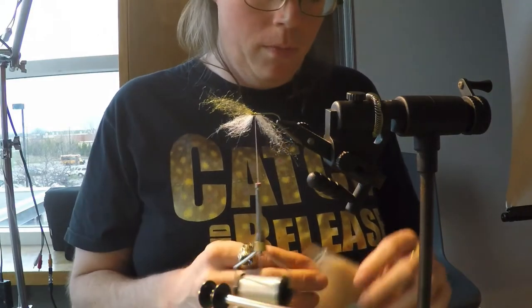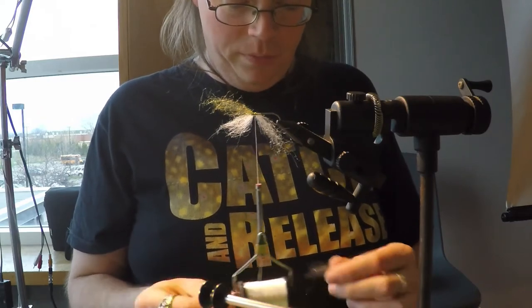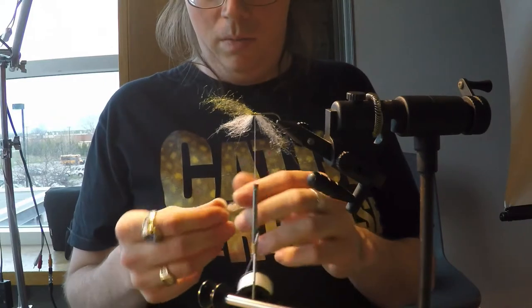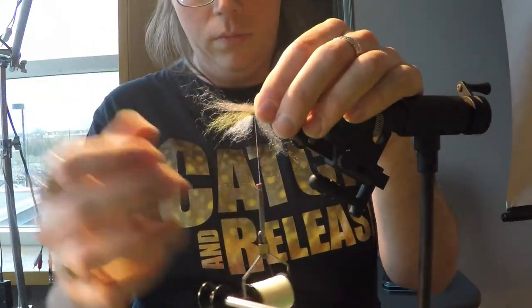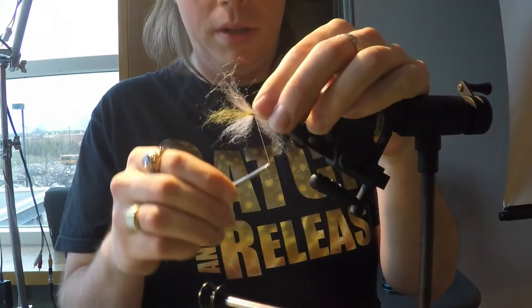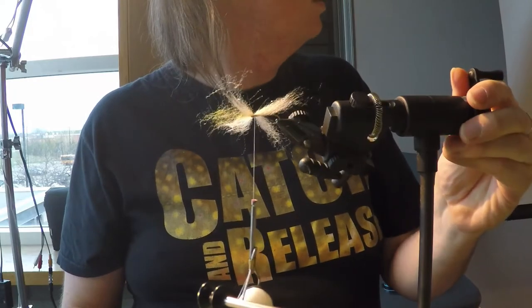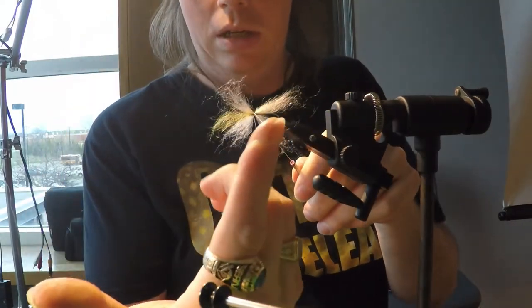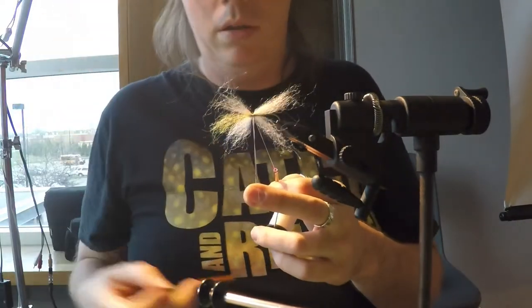I should have done this in reverse - ah, it's okay. We've got some tan that I'll do for the sides. A nice sparse little clump, comb it out so the ends are mostly matching, and this one will tie in the middle as well. Every one of these I do a pinching wrap to tie it down, just to make sure it sits in the right position. Now I've got a big goofy-looking mess of dubbing.